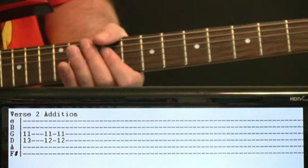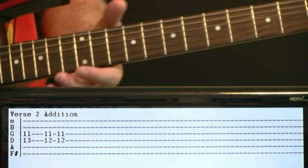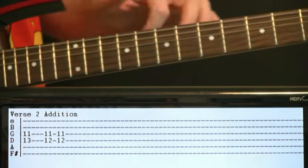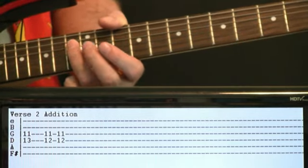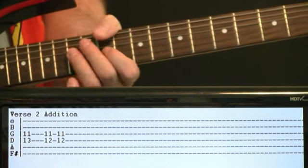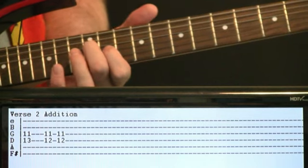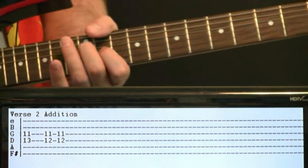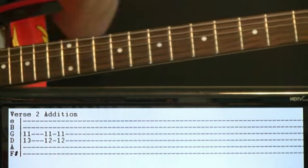When the second verse comes along, an additional element comes in playing these little choppy, quiet chords. Start at the 13 on the D and 11 on the G — just hit that and cut it. Come off, then do 12 on the D and 11 on the G twice. Just these quaint little things happening in the background.